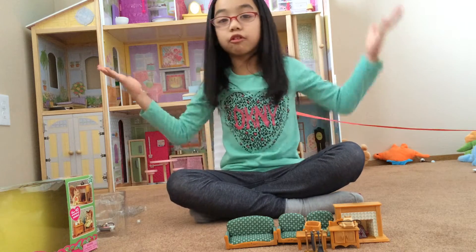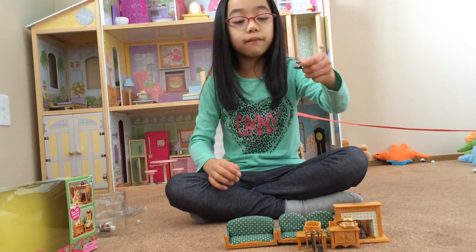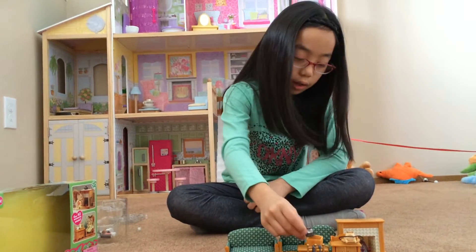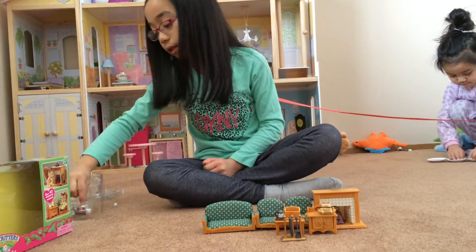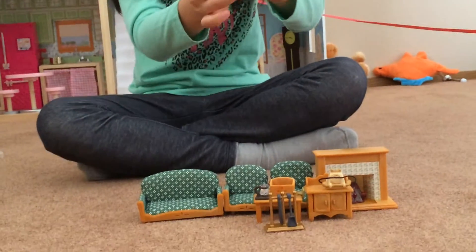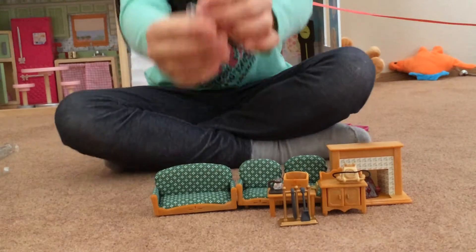On to accessories now — we have accessories and they're really tiny. Here's the coffee maker. You can pour your coffee for your Calicos. Here are two mini glass cups — they actually really look like glass.